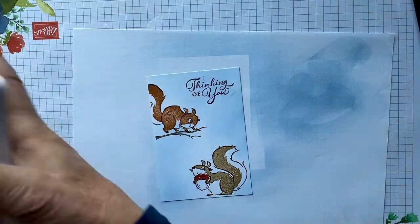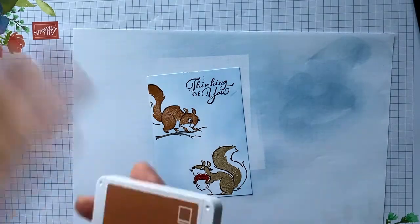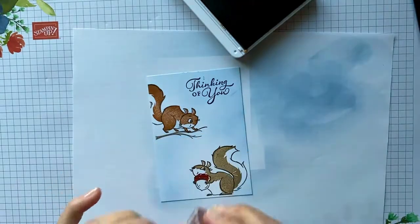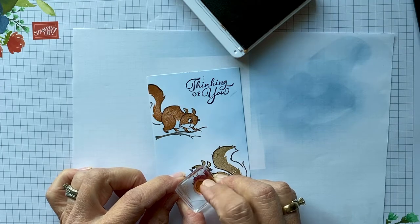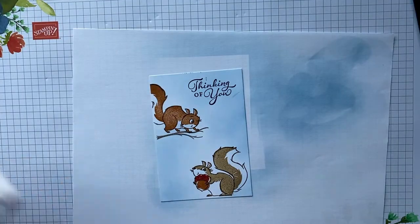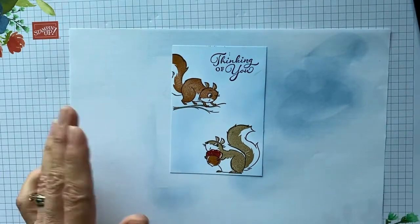Then we're going to come in with our Cajun Craze and do the top of this little acorn. Then we're going to come in with — I was going to do Crumb Cake but I'm going to use the Cinnamon Cider instead, I think that might look kind of cool. Now, where it didn't stamp completely, you can actually take your marker and color in where it missed — that's an easy fix.